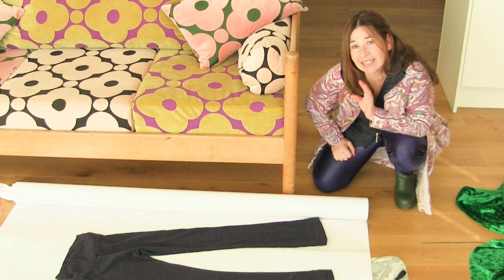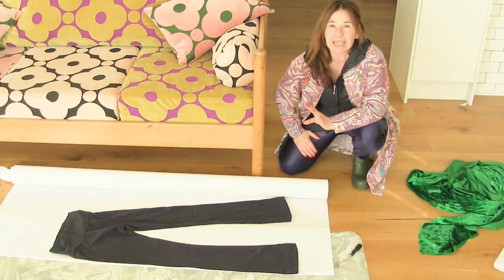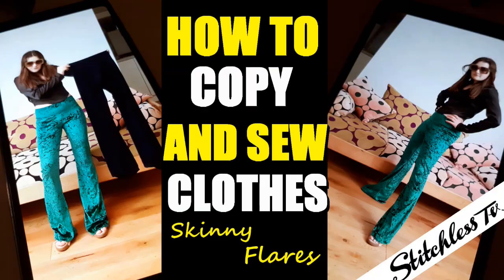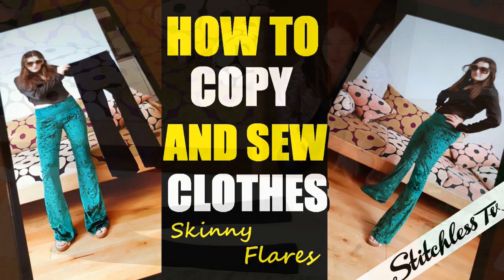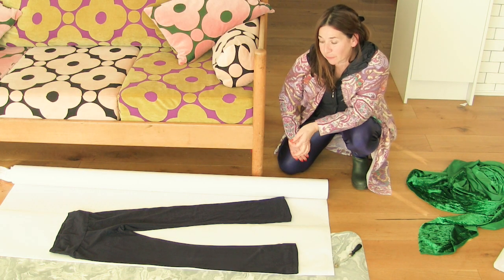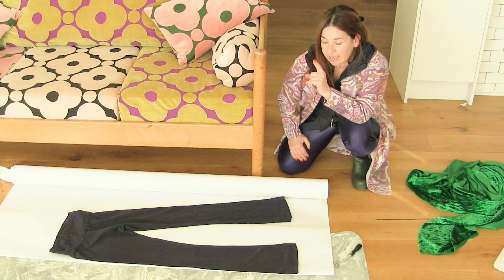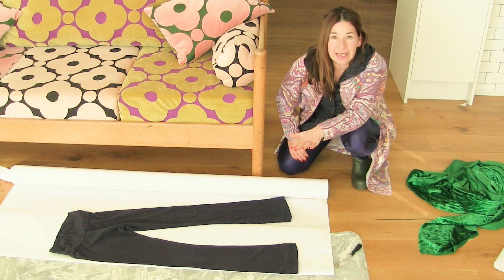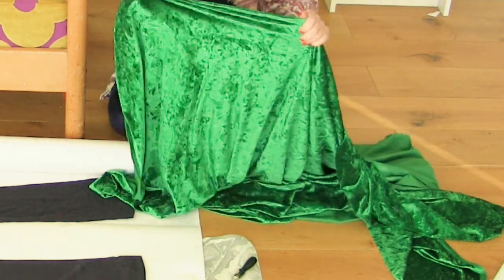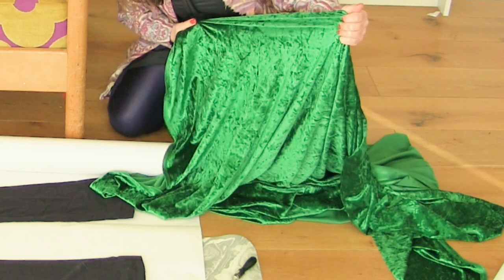Hi, I'm Tree and this is Stitchless TV. Today I'm going to show you how easy it is to copy your favorite clothes. To demonstrate this, I'm going to use my daughter's favorite skinny flare leggings, which I'm going to trace off, make a pattern, and then make a pair out of this stretch velour fabric.